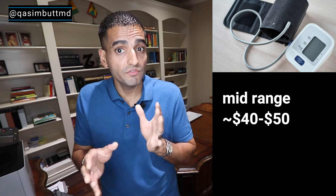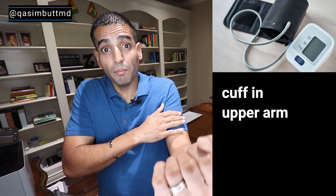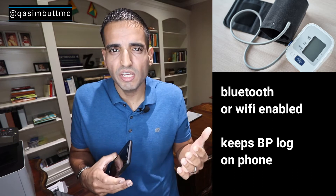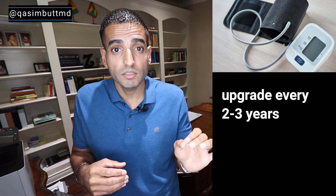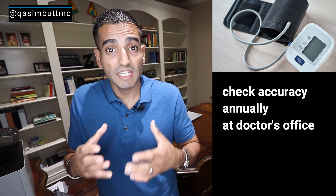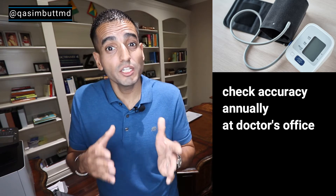What blood pressure monitor to buy. I've seen blood pressure monitors vary in range from anywhere from $20 to over $100. I would opt for the mid-range around $40 to $50 to get decent quality. I prefer the monitors that check blood pressure in the upper arm rather than the wrist — they're closer to the heart so they may get a more accurate reading. If you're tech savvy, I would opt for ones that are Bluetooth or Wi-Fi enabled so they can connect to your phone and record the readings. If you already have one for a few years, you may want to consider getting a new one every two to three years, as these are consumer products and their accuracy can deteriorate. You can bring it to your doctor's office and compare it to their machine, and this should be done on an annual basis.